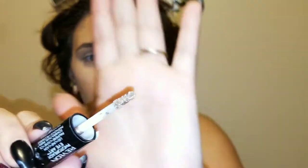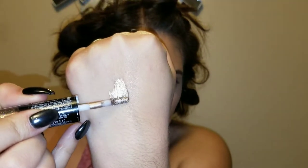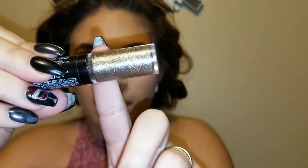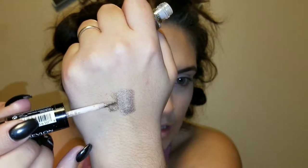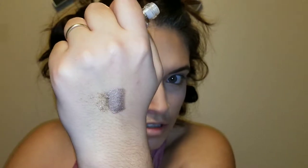You guys can see that right there — very nice. One side is a bronzy color and the other side comes in this nice glitter, very sparkly. This is actually in the shade Topaz Twinkle — very, very pretty.